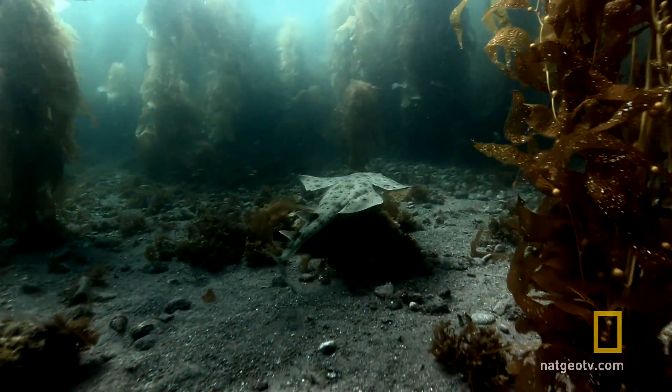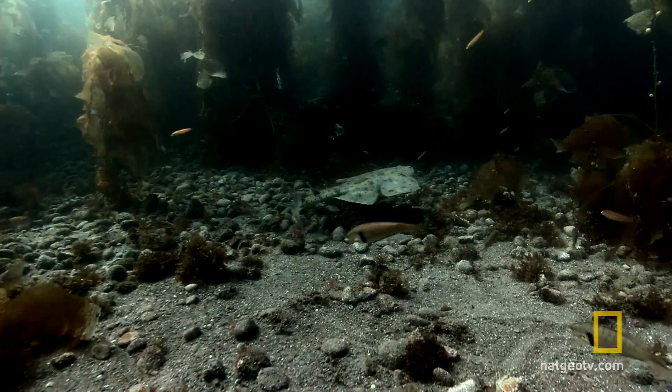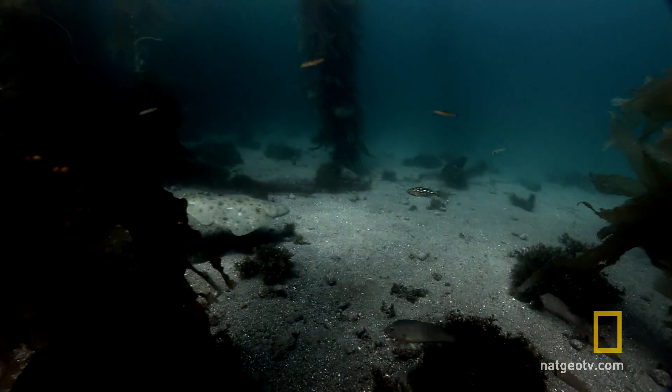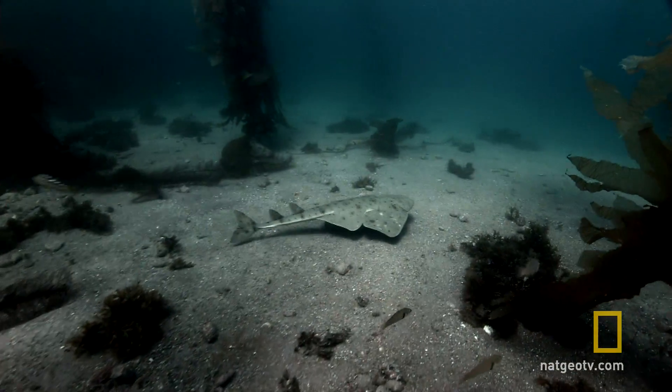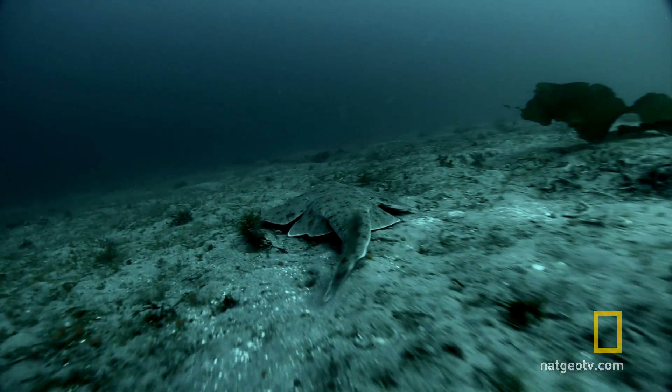The angel shark lives along the coast of the Eastern Pacific. It's a seabed specialist. It looks like a ray, a close cousin. Yet this flattened hunter is a true shark.